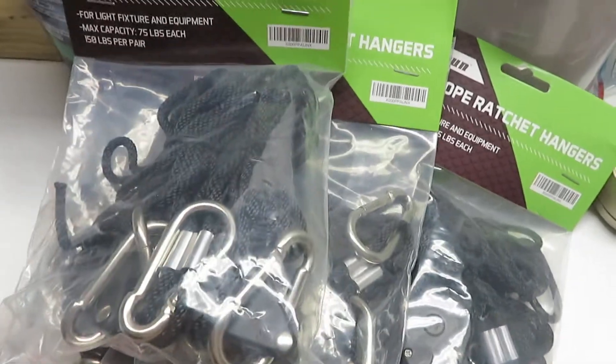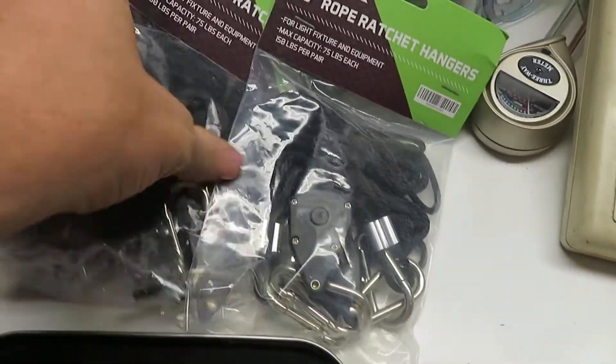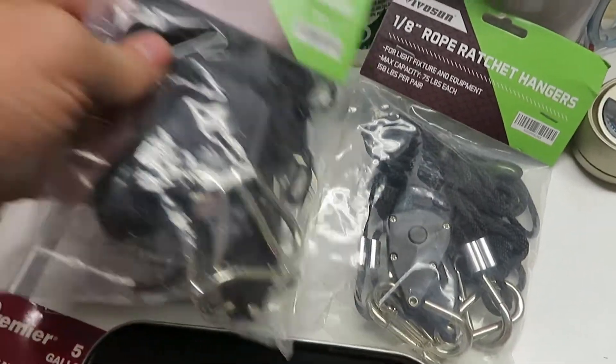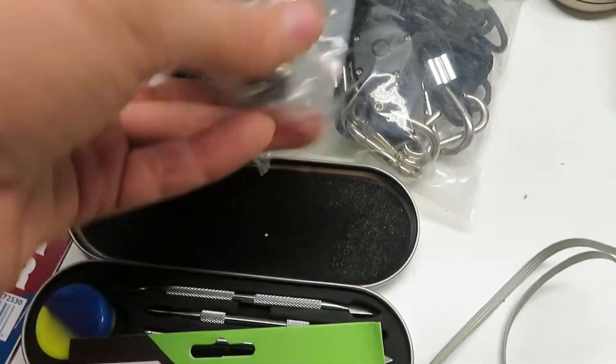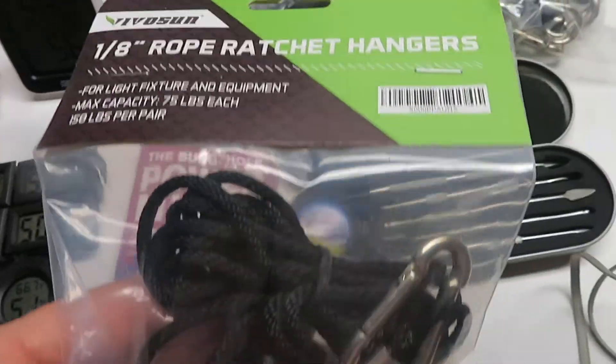I also got these — I forgot about these. We got six pairs, six pairs of these. Just in case the lights don't come with it or whatever, or something breaks, I got backup.